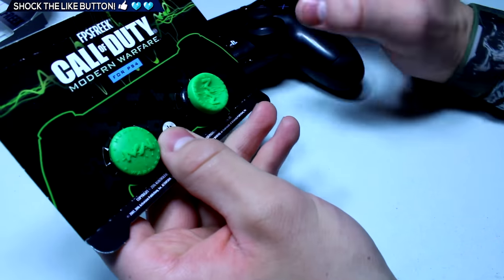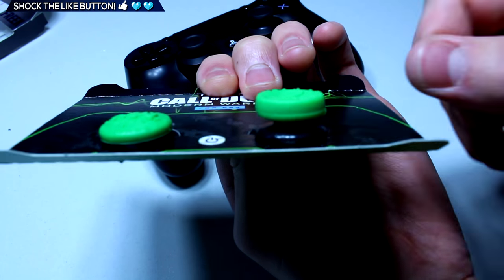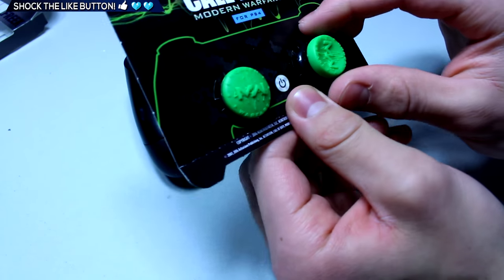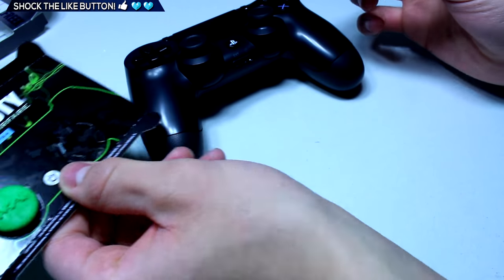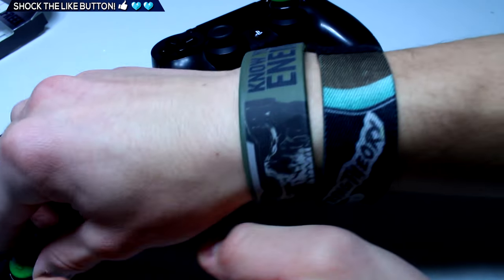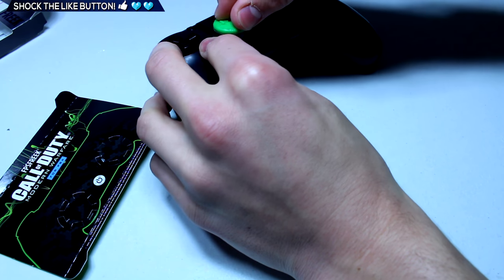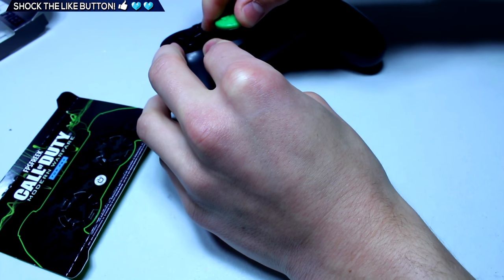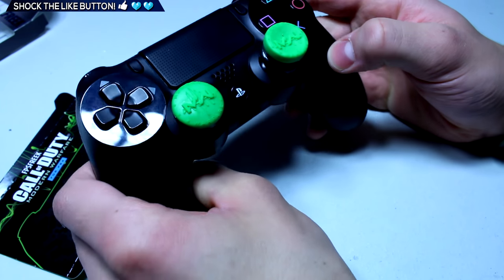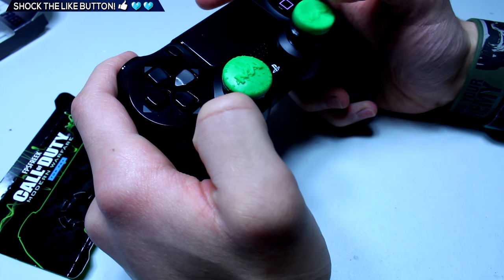Let's go ahead and actually put these on. As you can see, this one is concave and this one is domed, which is really interesting. Let me put this one on here and then this one right over here — they go on just like that, really simple and really easy. These look really good and they are very grippy.